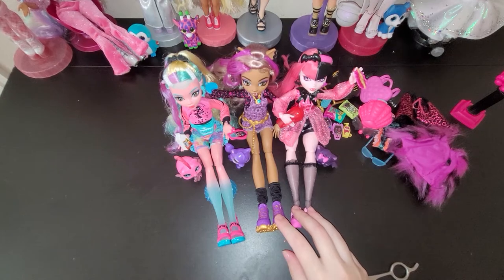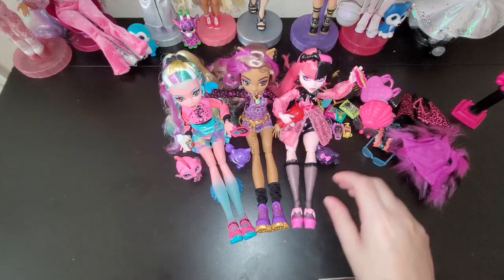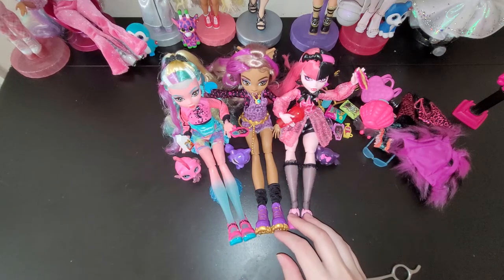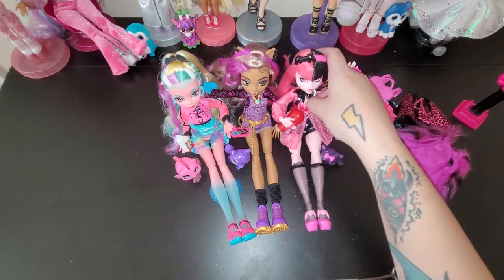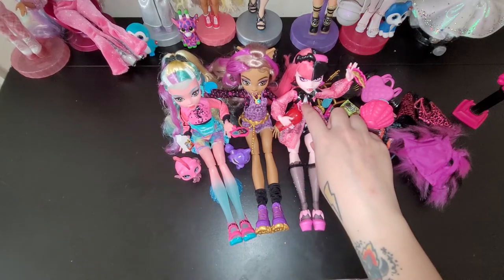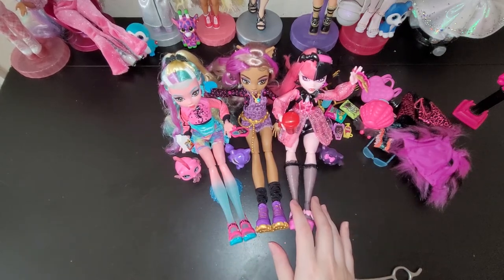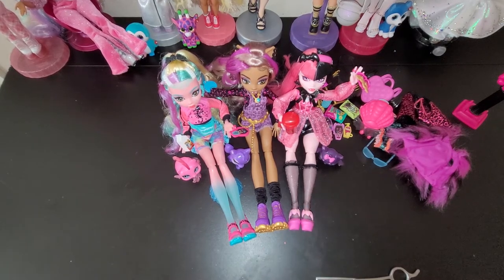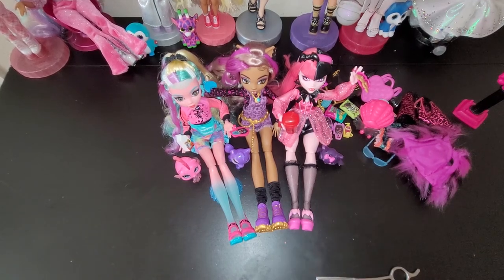So I know this video was a long one, but thank you guys so much for watching. Let me know who your new favorite Monster High doll is, whether it be one of these three or one of the others that have come out that I didn't do a little review on. I just love them all - I can't choose my favorite. I want all of the Draculauras. Anyways, thanks for watching, see you guys later, bye!